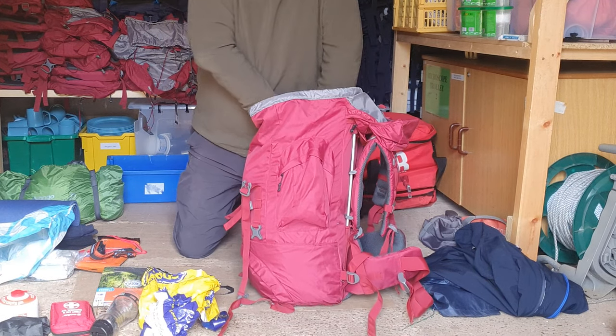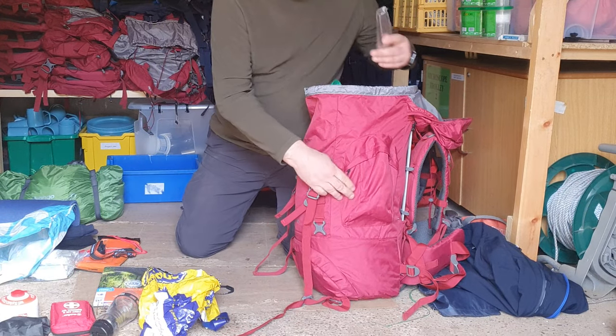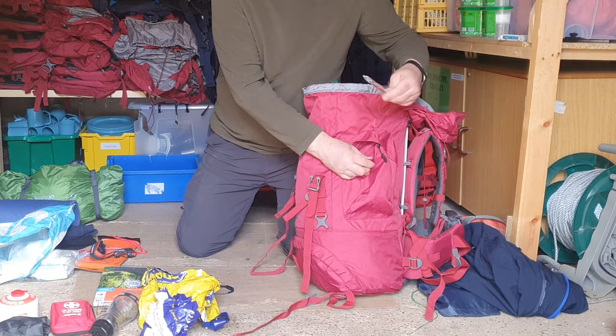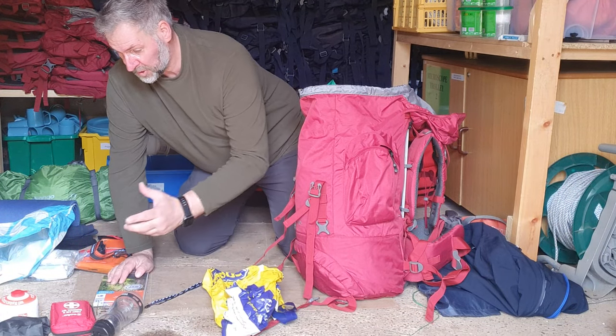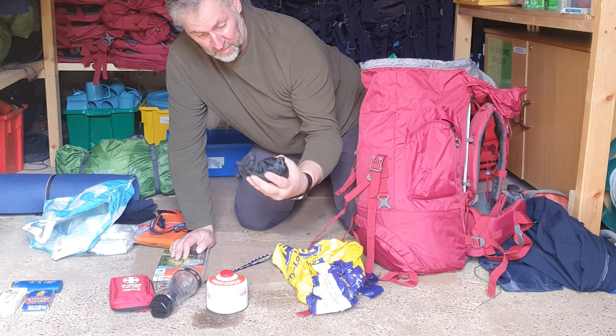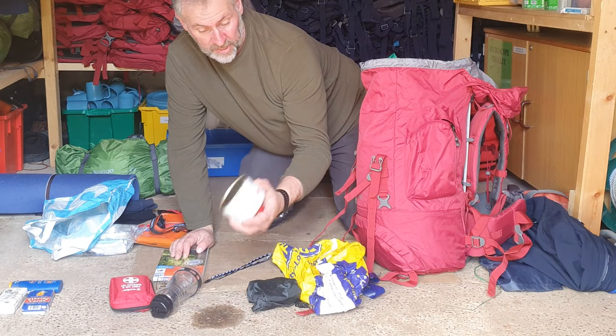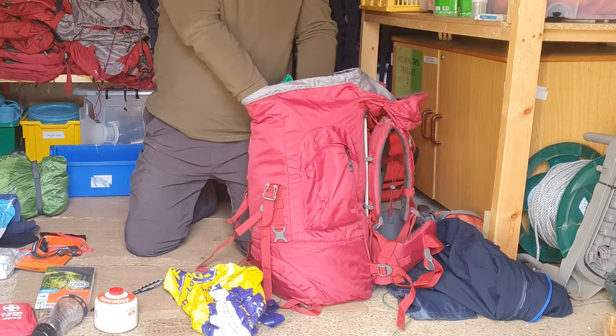My cutlery I'm going to put in the side pocket because it's quite long. Next I've got my stove — I've got the stove and the gas bottle. You can put that in there because you're not going to need it right away.